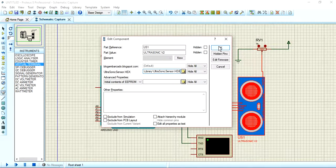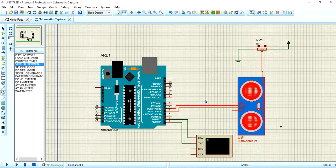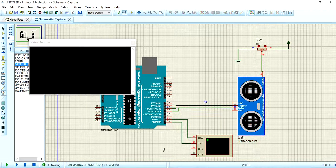Now let's watch whether it is working. The devices are working. If you increase the resistance of the potentiometer, you will see that the distance reading increases. If you decrease the resistance, the distance decreases. This is how you use the Arduino with the ultrasonic sensor library, along with the virtual terminal and potentiometer in Proteus. Thanks for watching.